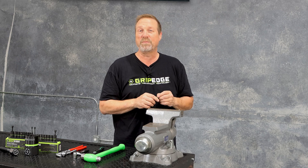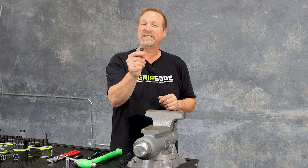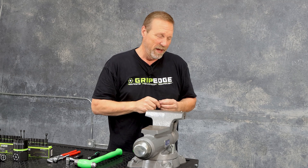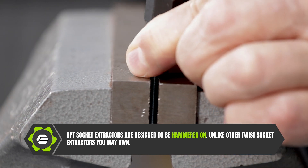The RPT socket extractor is the perfect choice to get these stubborn fasteners out. I'm using a seven millimeter quarter drive. So what we're going to do is go ahead and take the socket extractor and just pound it down on top of that screw.